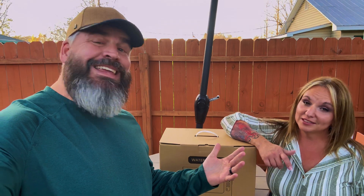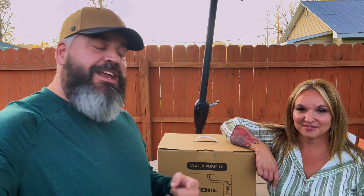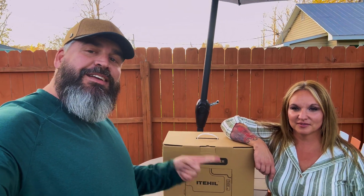Those folks, a lot of them, aren't going to have clean drinking water for probably years. So today we're going to be looking at the Itahil Portable Water Filtration System. Stay tuned.